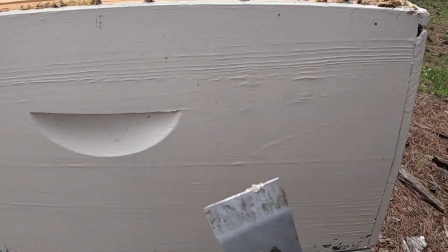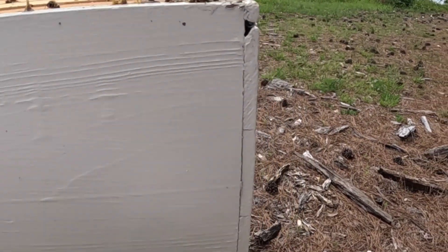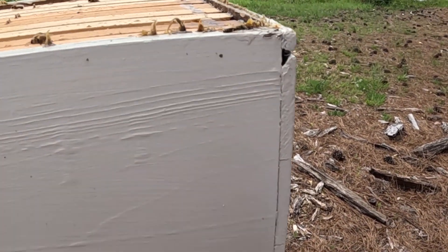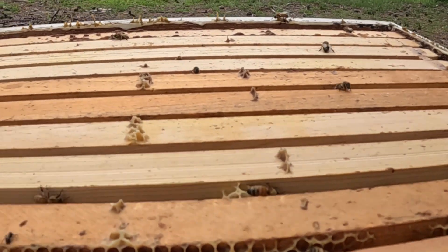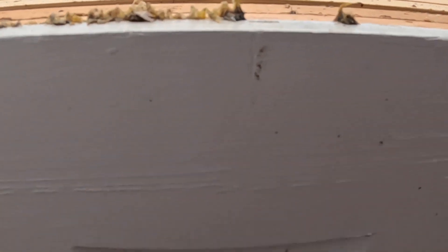I really want to see how this box I inserted is doing. Looking down through this box, it is absolutely packed — packed with bees all the way across. I'm going to take this box off.